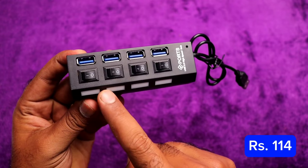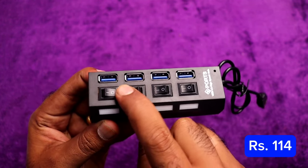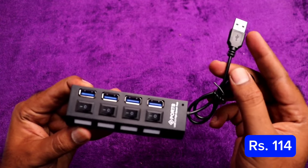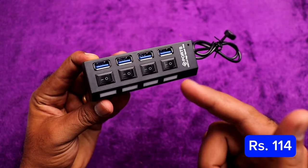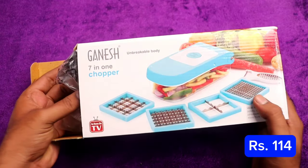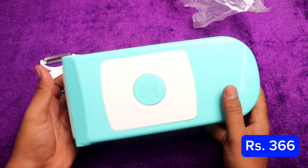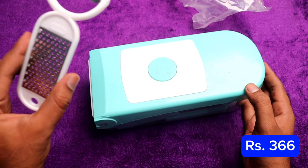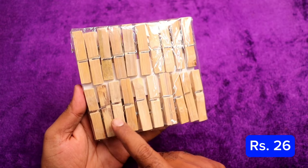We have a USB hub — it's USB 2.0. You can connect a mouse, a keyboard, and a pen drive. It is a very useful gadget, usable for 114 rupees. Next, we have a vegetable chopper — it is a very useful gadget.